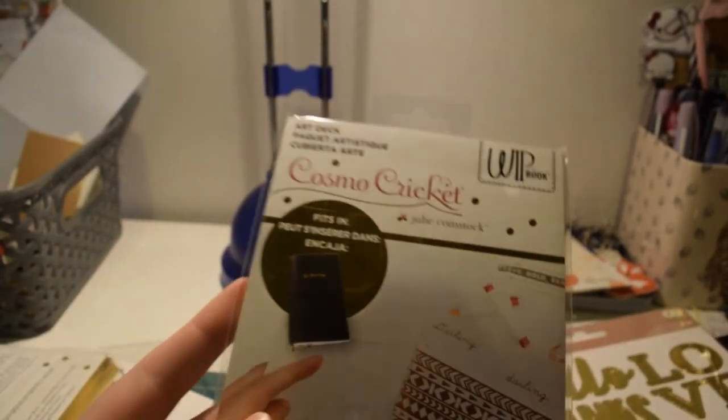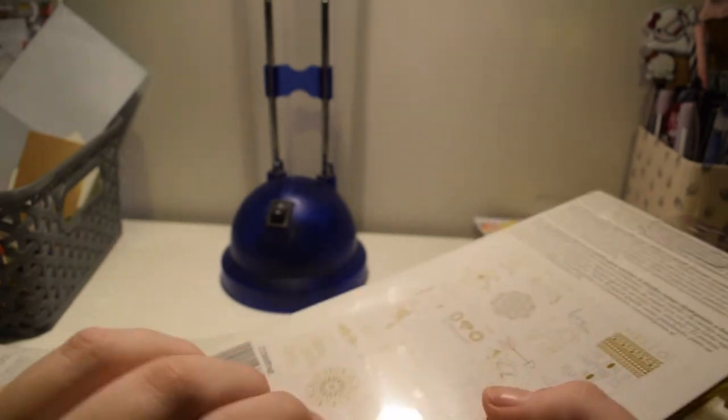I got this — it's another Cosmo Cricket art book but the pages are already cut and decorated for you.